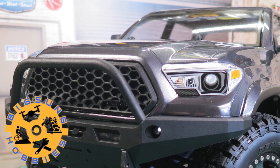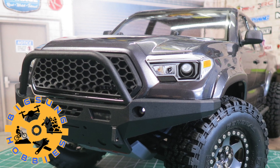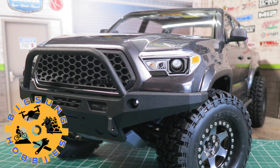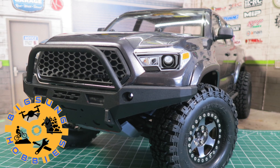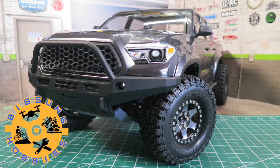Welcome back to the upgrade series on Element Nightrunner. If you are new to my channel, a big welcome. Here you'll find RC reviews, upgrades and mods, and run videos related to RCs. So if you want to see more, make sure to like and subscribe.